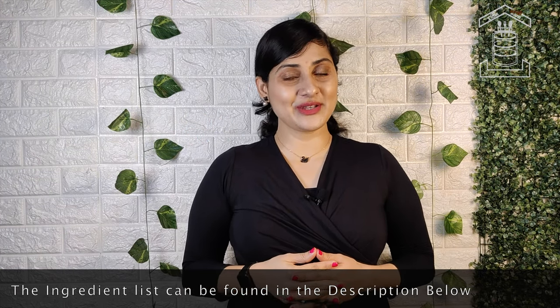Hello friends! Welcome to Tiffin Room. If you like today's recipe, please like, share and subscribe. Now let's begin the recipe.